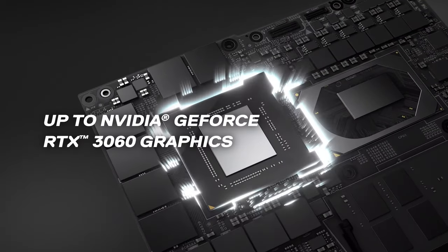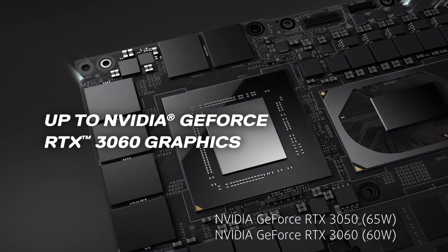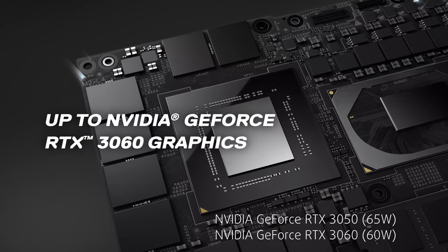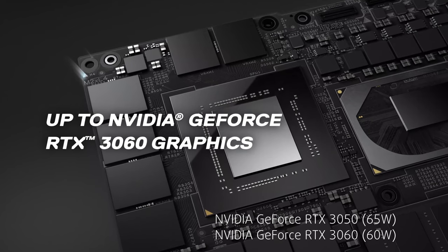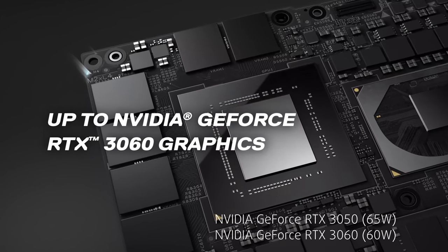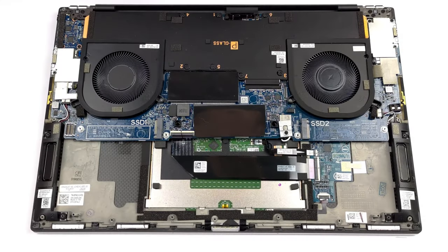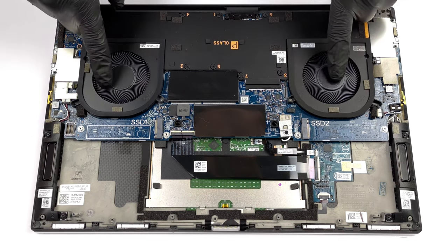On the GPU side, we have a 65-watt RTX 3050 and a 60-watt RTX 3060 — which is a 10-watt downgrade for the 3060 from last year. However, you'll still be able to take advantage of the CUDA and Tensor cores to accelerate your work. The CPU and GPU are covered by a vapor chamber surrounded by two fans on the left and right sides.